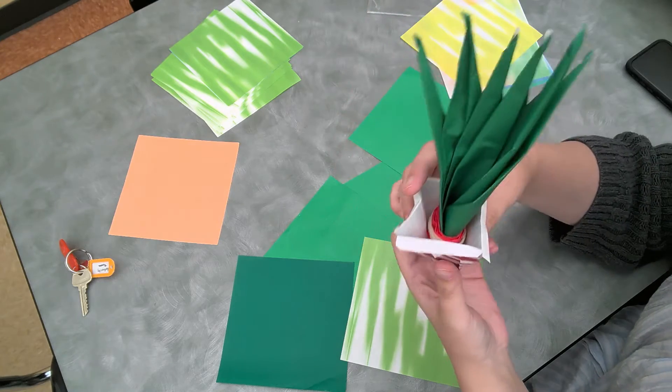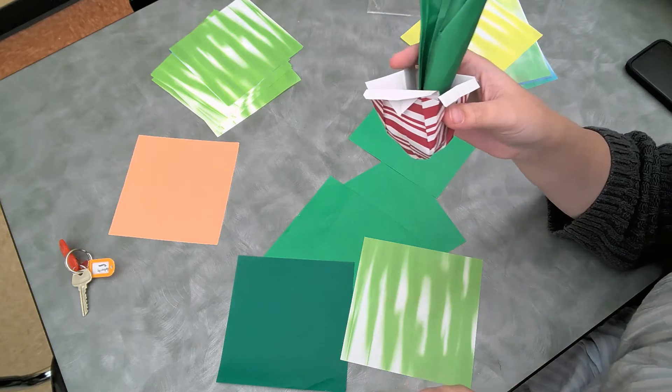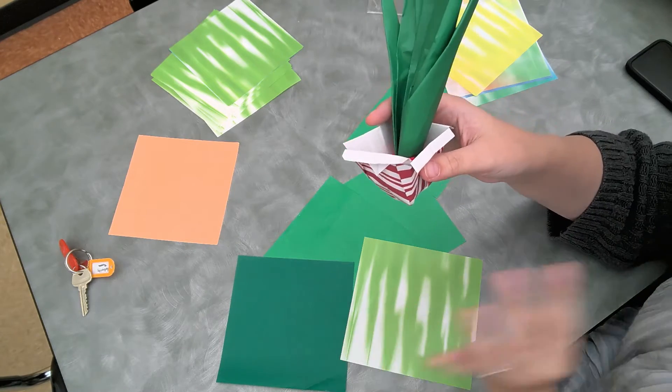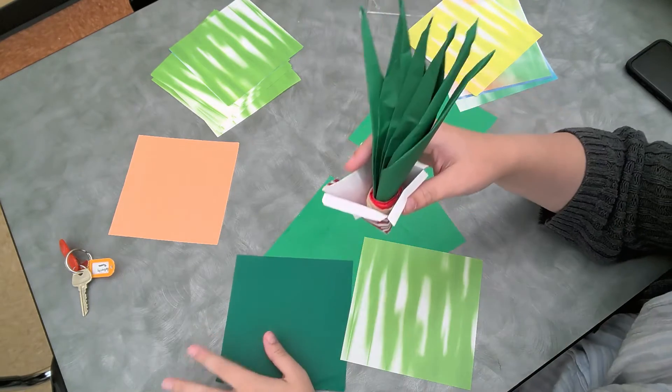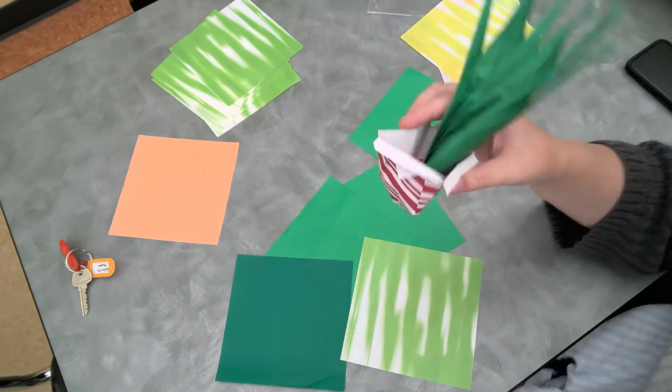I will not be showing you how to make the box because it's very hard and it would take maybe a half hour and I don't think you guys would want to watch me do that, but I will post a link to the box that I used for our succulent.